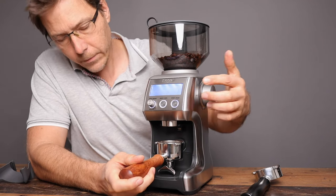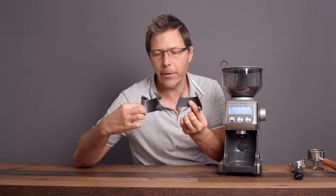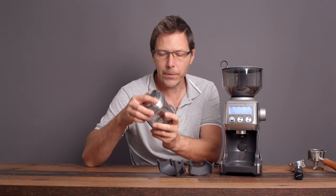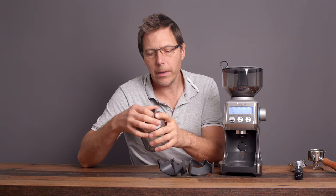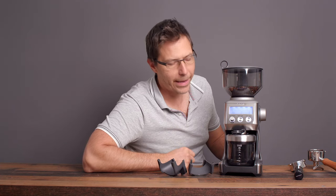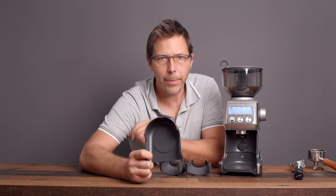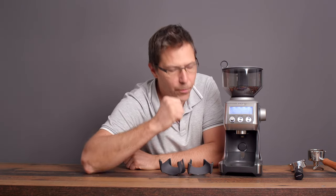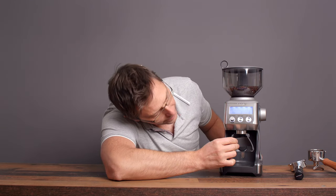Your mileage may vary, but of course you can always remove the portafilter holder completely and just grind directly into whatever portafilter you've got. The Smart Grinder Pro also comes with a canister, so you can grind into that for pour over or drip coffee — just open it up, slot it in, and you're good to go. The grounds catch tray slides out nicely and is held in with magnets, along with one, two, three magnets total — it's just delightful to use.